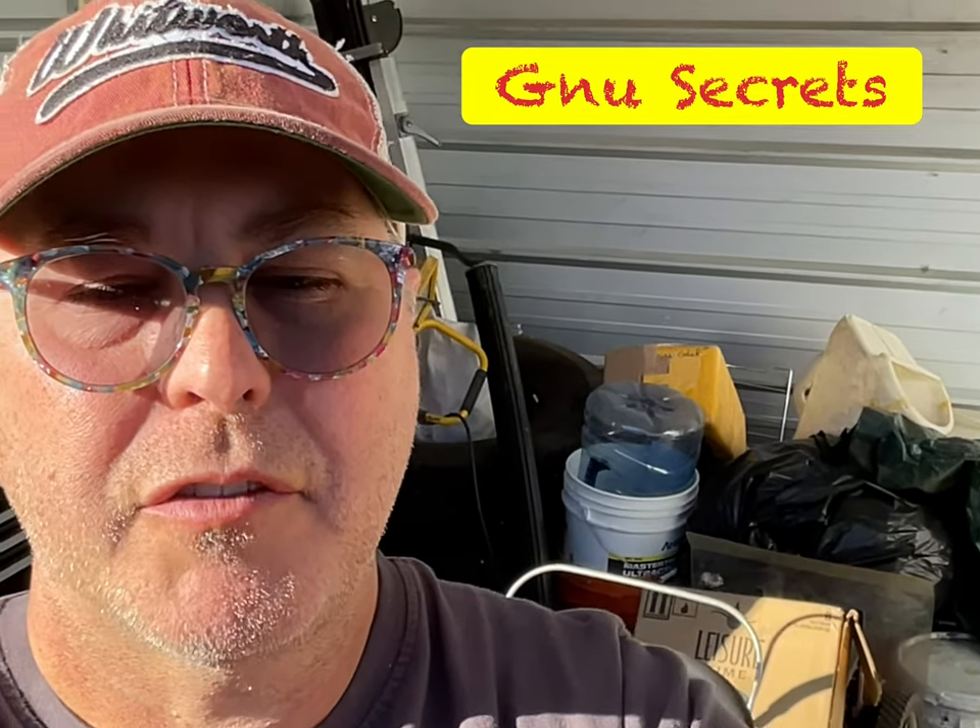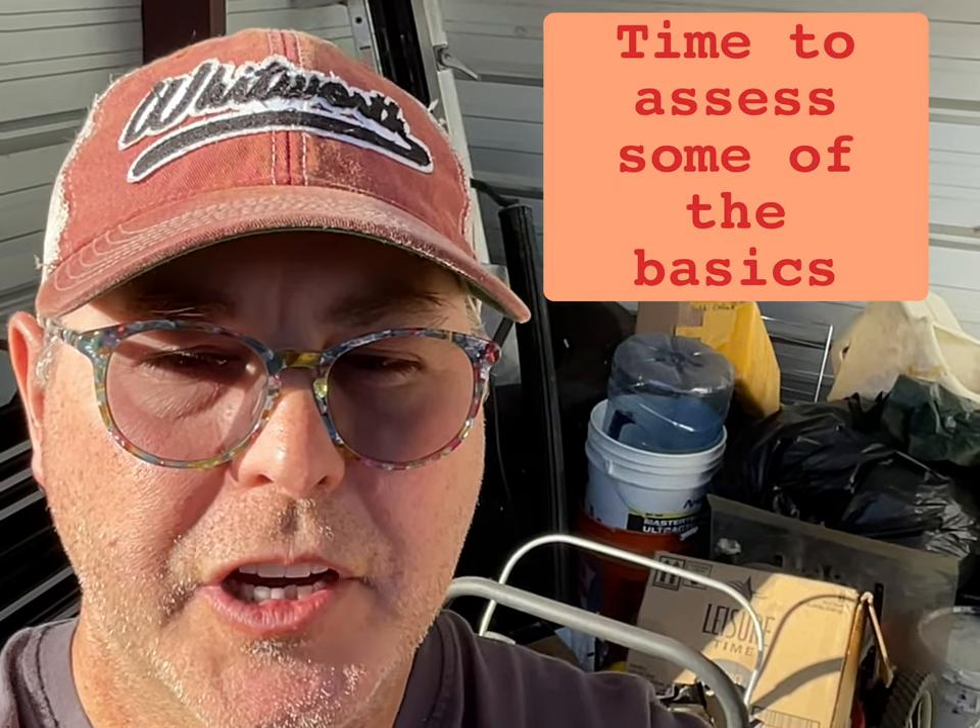Hey, Wit here. I have a new storage unit behind me that I just purchased, and I'm going to do a quick assessment tonight and let you guys get a sneak preview. So let's check it out.